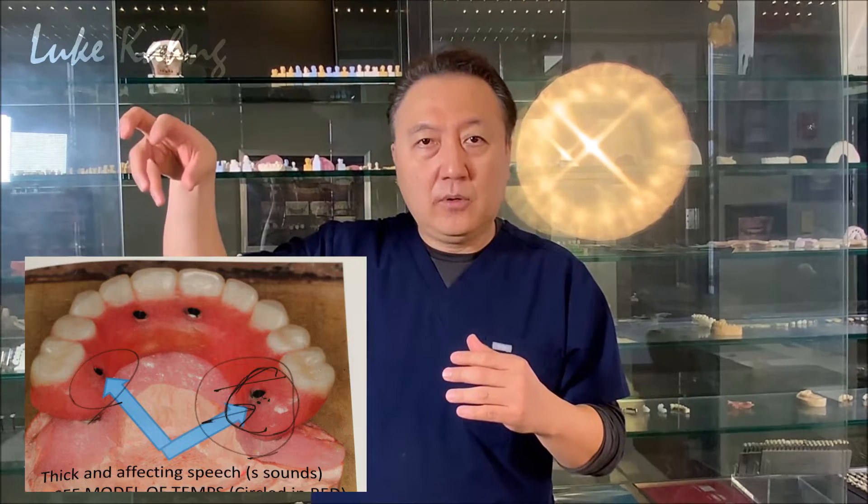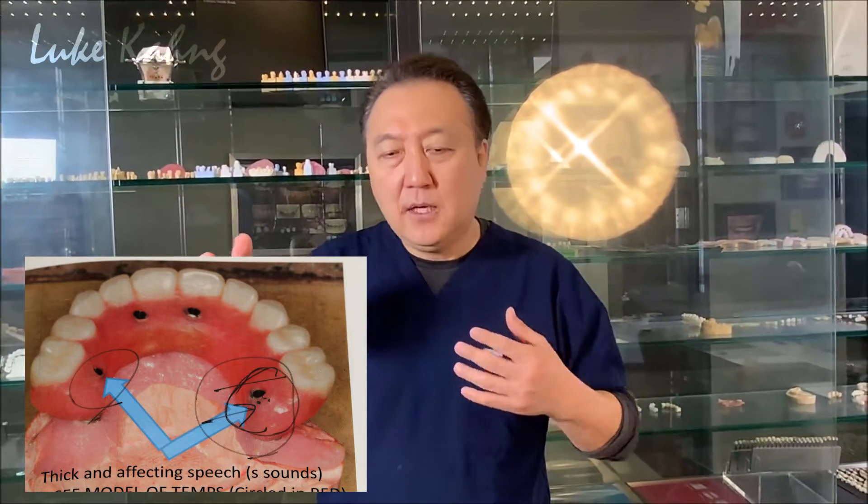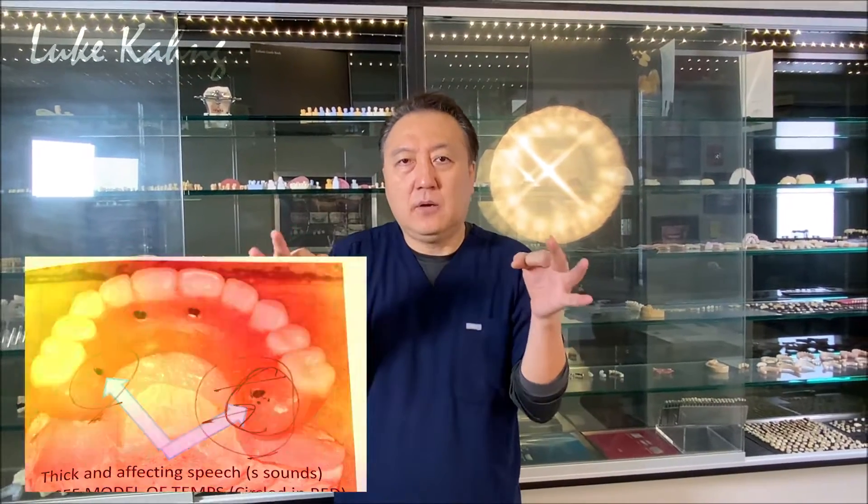When I make the best zirconia restorations, I cut back only a very little — not 1mm, not 0.7mm — only 0.3 to 0.4mm facially and lingually, and then add full porcelain contact. That's how we create natural-looking restorations. As you can see in my photos, in the back where there are implants alone with a big gap, you cannot make those implants standalone with a thin layer — that's another cause of failure.